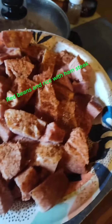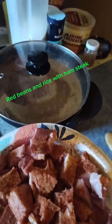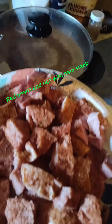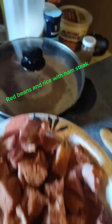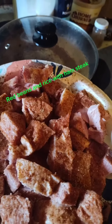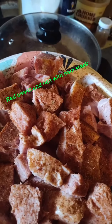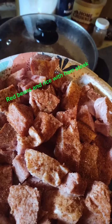Diced up some ham steak that we'll be adding to that shortly. Ham steak doesn't take long to cook, so we've got to get that rice cooked first. Simple, great meal. Again, red beans and rice, ham steak. See you in a minute y'all.